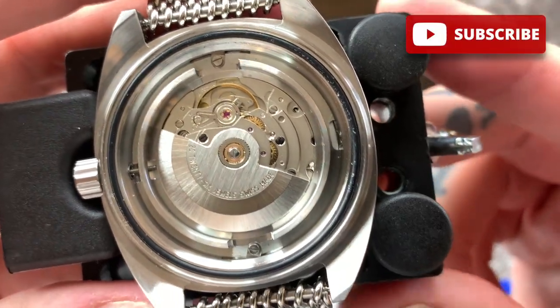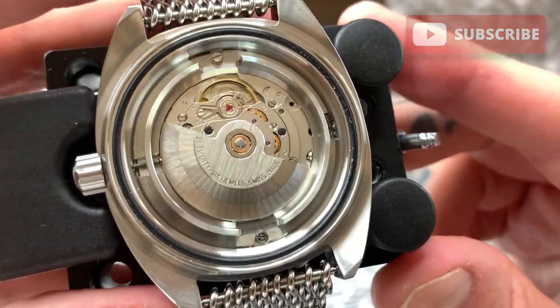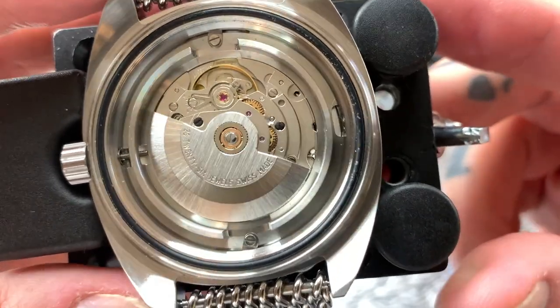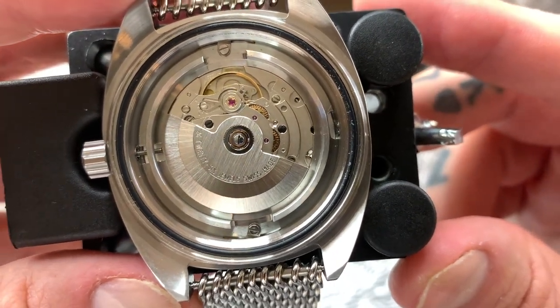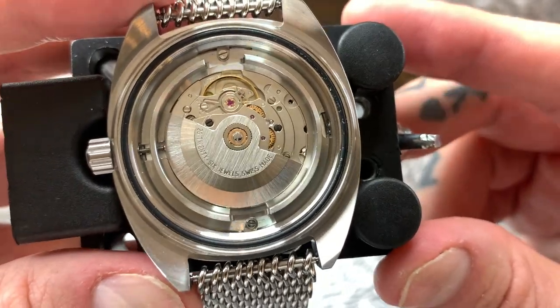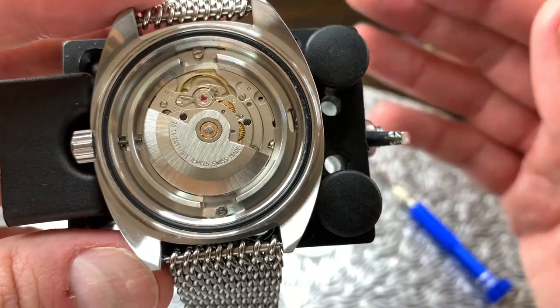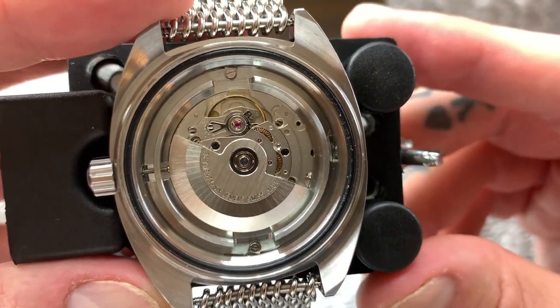All right, let's get back to the review and get the case back off this watch to take a look at the movement inside. That movement is a Sellita SW200-1 — a high-beat movement running at 28,800 VPH, or vibrations per hour. Now this movement is regulated, and what that means is once the watch has been assembled it is set using the regulator arm which basically speeds up or slows down the movement to fully optimize the watch's rate.